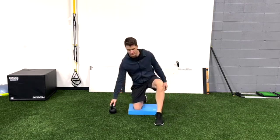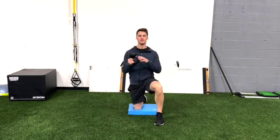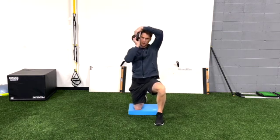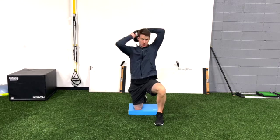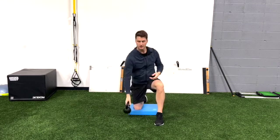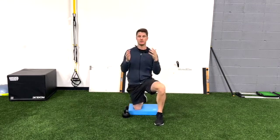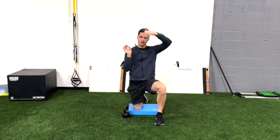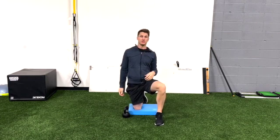So what is the halo? The halo exercise is taking either a kettlebell or dumbbell and bringing it around your head. I love it because it's a great tool to assess our shoulder range of motion and it's a great tool to improve our shoulder mobility as well.